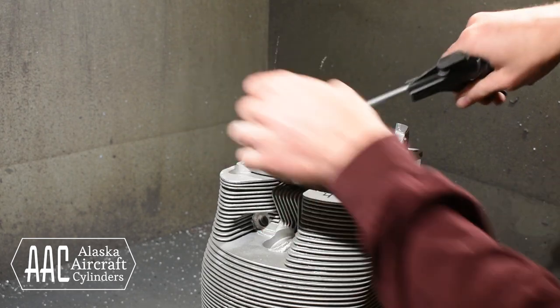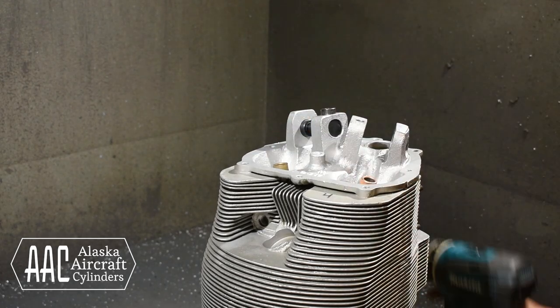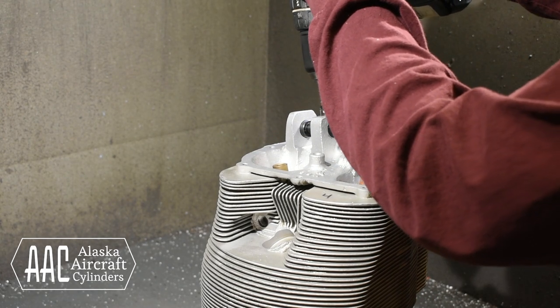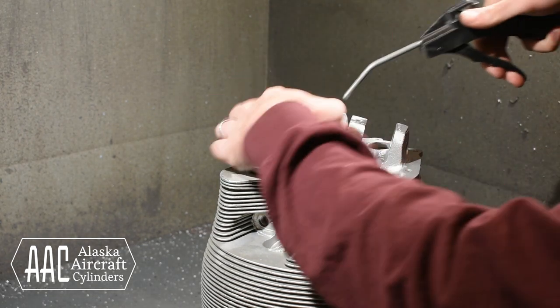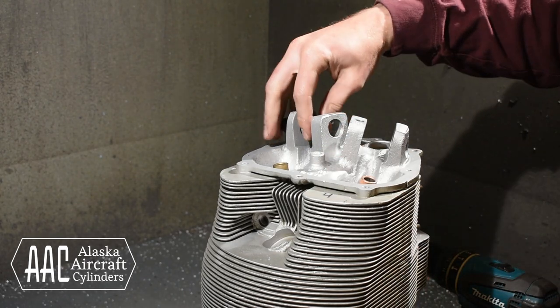The first step in this process is to drill the hole for the helicoil. We have a small jig for this. We use a stop collar on our drill bit to get just the right depth every time. The hole quickly fills up with aluminum chips so it takes about three passes with the drill, blowing out the chips in between.